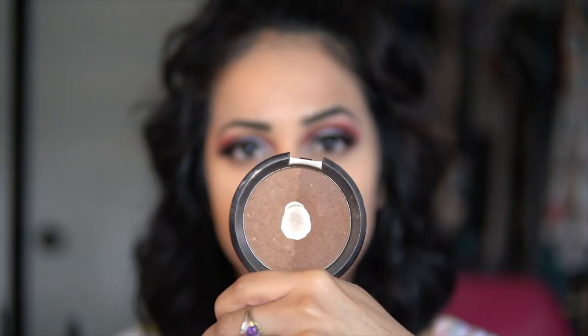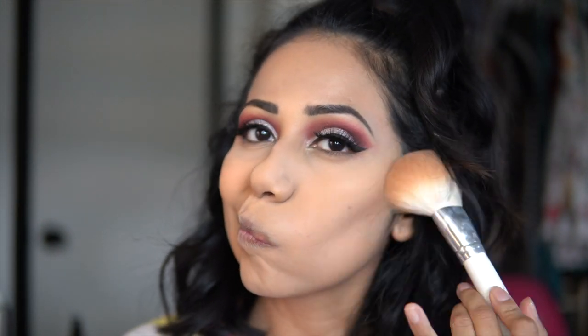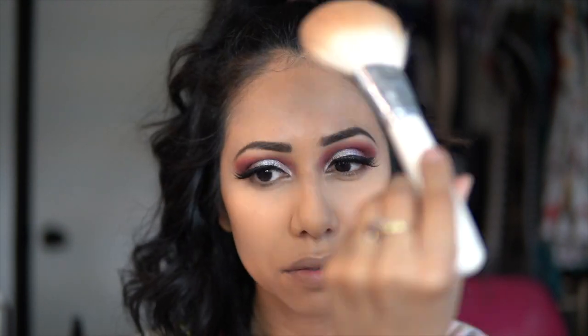Now for bronzer, I'm gonna be taking a Becca powder — this is Shadow and Light — and a big fluffy brush. This is the Morphe x Jaclyn Hill number JH02, and I'm putting this all over my face bronzing it up. This is my favorite part of doing my makeup, guys!